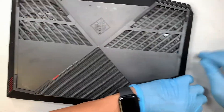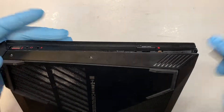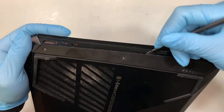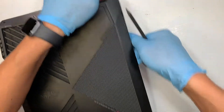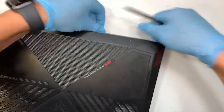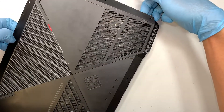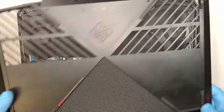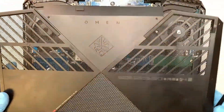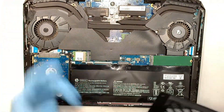Get yourself a plastic prying tool to separate the back cover away from the base of your laptop. Go ahead and slide it in and pry it open. It's a little bit hard because the clips are clipped onto the base, so you need to pry it open — a little bit hard but not too hard.